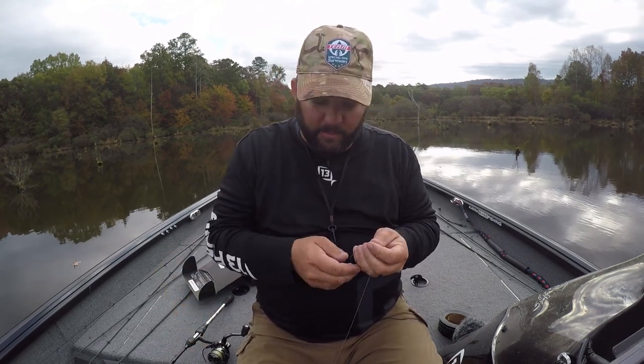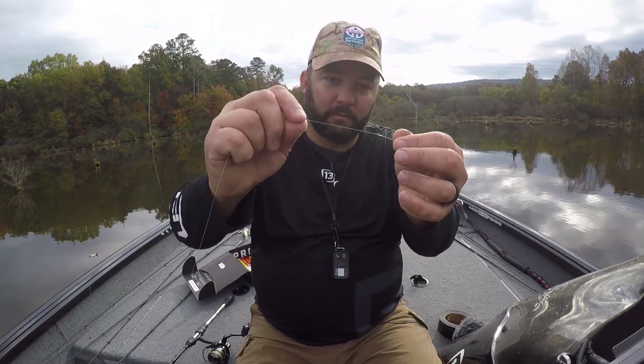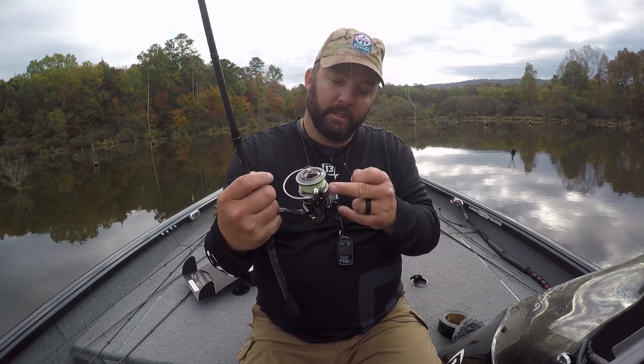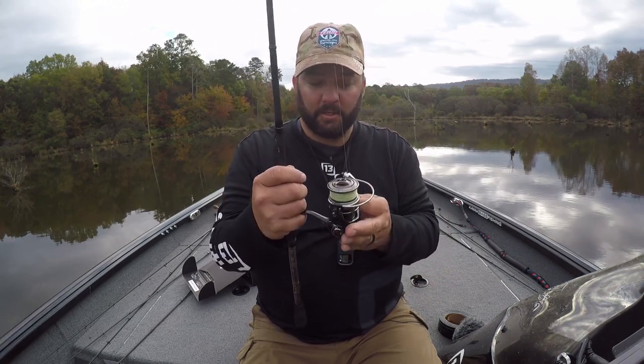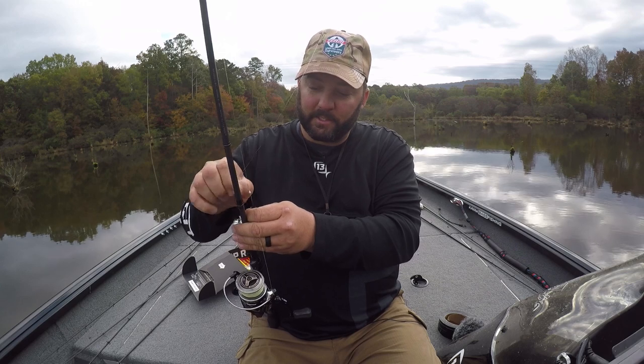A Neko rig is a very, very finesse technique. When you're fishing pressured lakes, when it's adverse conditions, when the bite just sucks, you want to break out some ultra finesse stuff — and this is one of those. Start off by tying the Neko hook onto the end of your fluorocarbon line — this is eight pound test fluorocarbon running to 20 pound test braid with an FG knot. I have it on a medium light action spinning rod — basically my drop shot rod, shaky head rod. This is a Creed X by 13 spinning reel — an old blackout. That's all you do: just tie the hook on the end of the line.